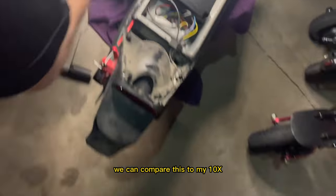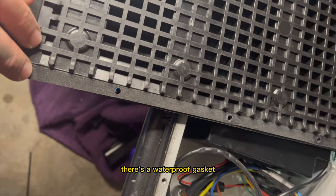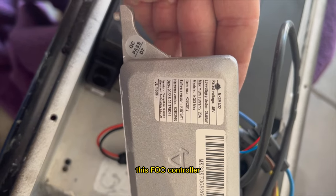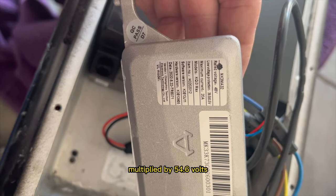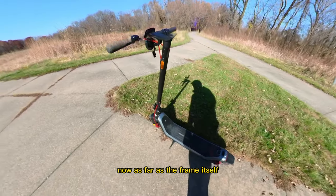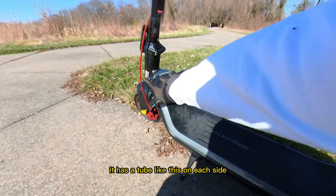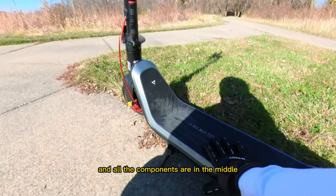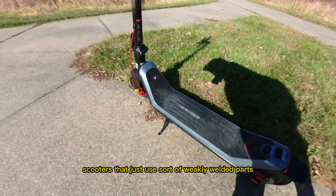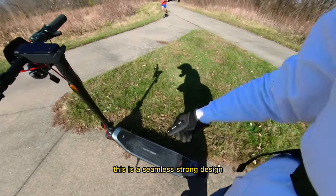The controller is firmly bolted to the deck and the wiring is immaculate with no excess wires. This FOC controller pushes 20 amps multiplied by 54.6 volts at full charge, meaning it's pushing 1,092 watts. The frame itself uses a tube design with a tube on each side and all components in the middle — it's a very strong design. A lot of other scooters use weak leaf-welded box parts, but this is a seamless, strong design.